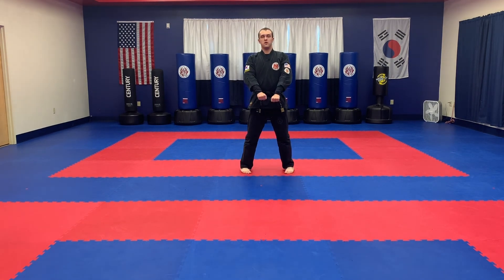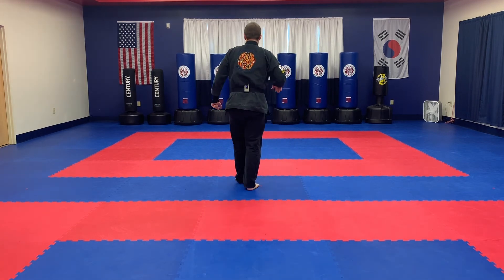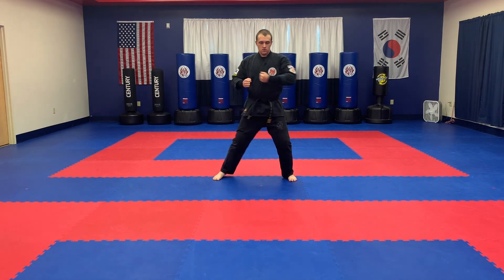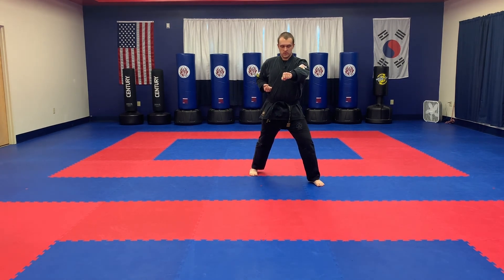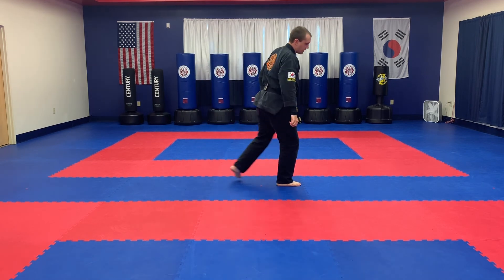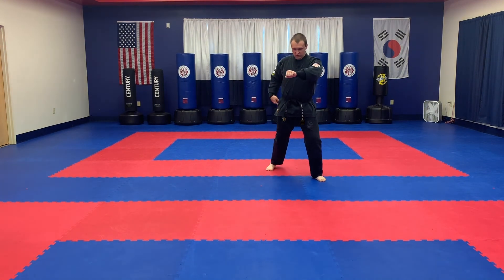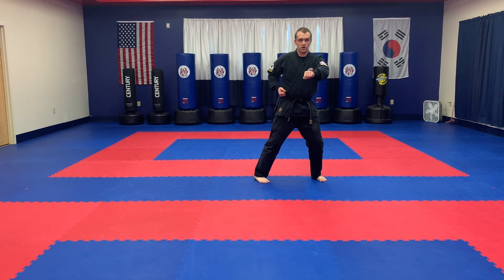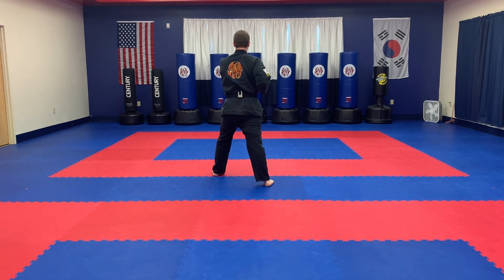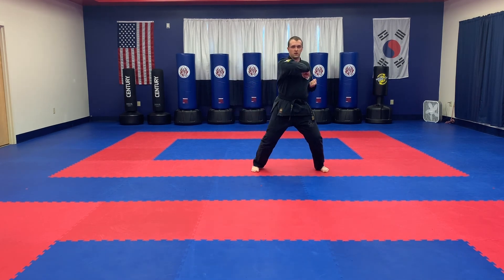Left arm comes up across, then slide and return to ready position. One more time: slide the foot up, right arm across, shuffle, left arm across, out. In the other direction: step the foot up, as soon as it sets start to move, right hand across, shuffle, left hand across. The way I like to do it — I'll come up, and as soon as this foot hits and I'm starting to turn, that's when I'll turn my head over the left side. I tie the hips and the head together.